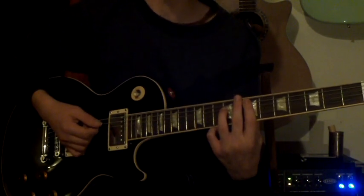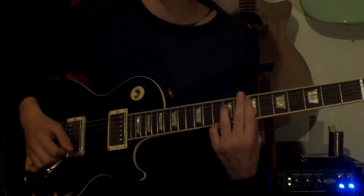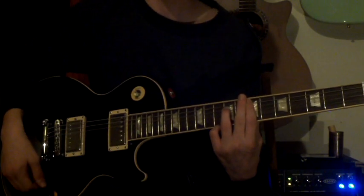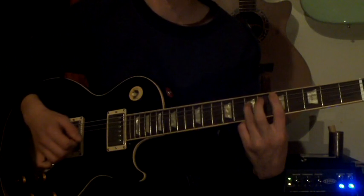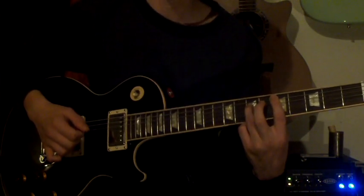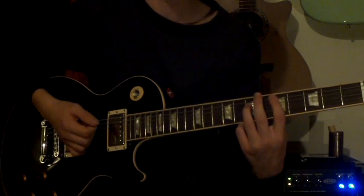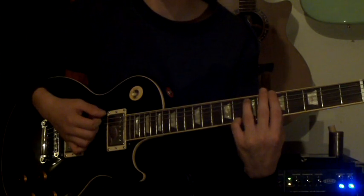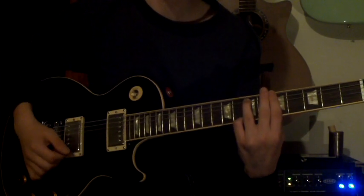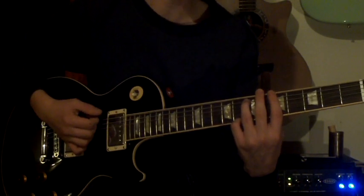The riff starts on an E power chord on the 7th fret of the A string. It then moves that shape down two frets. Then plays the D chord twice more before moving down to the A chord one string below it on the 5th fret. Then plays that chord twice before moving two frets down to the G.